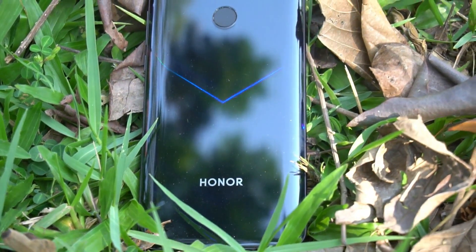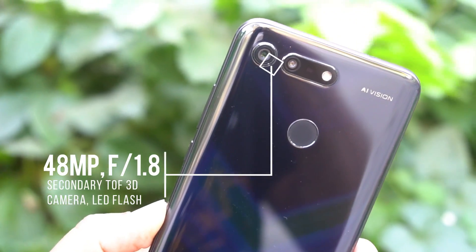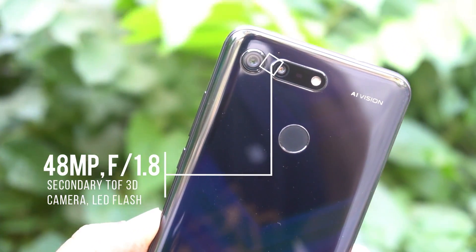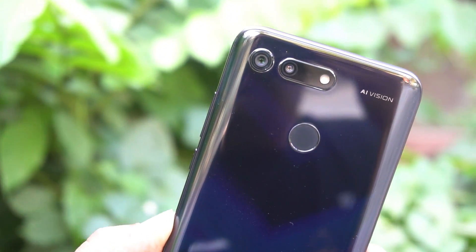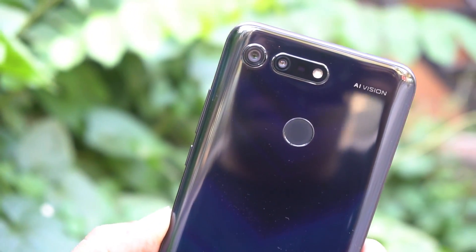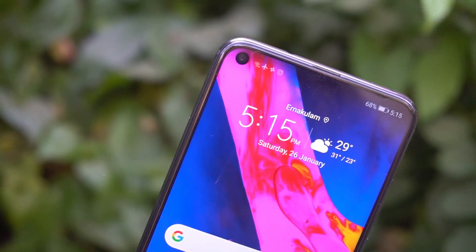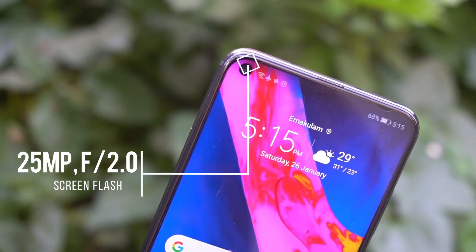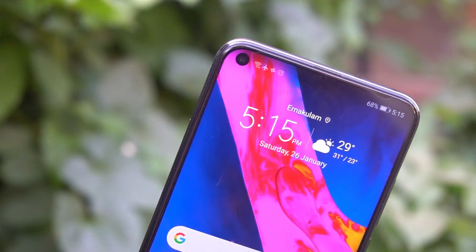The Honor View 20 comes with a 48 megapixel Sony IMX 586 CMOS sensor with an f/1.8 aperture. There is also a secondary ToF 3D camera for depth sensing and an LED flash on the rear panel. On the front, the View 20 comes with a 25 megapixel in-screen selfie camera with an f/2.0 aperture, and screen flash is included for low light selfies.